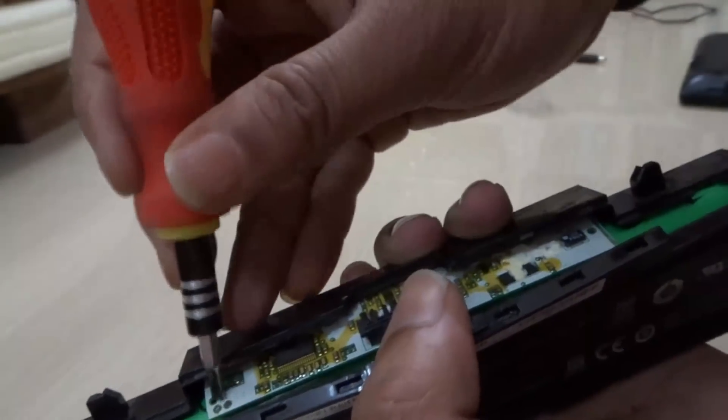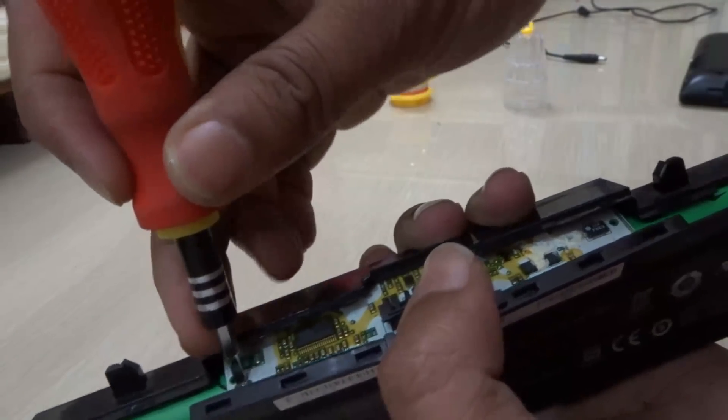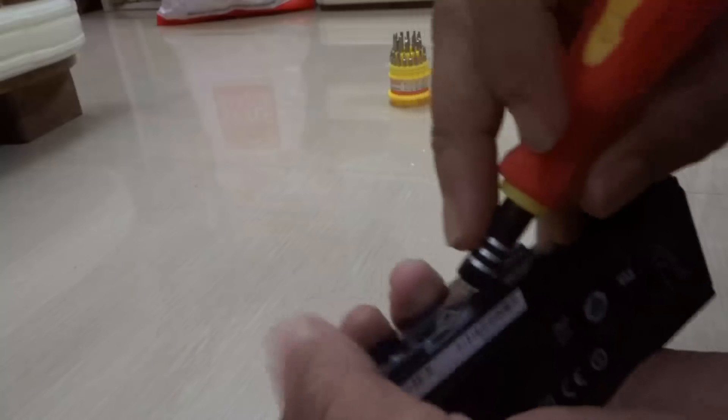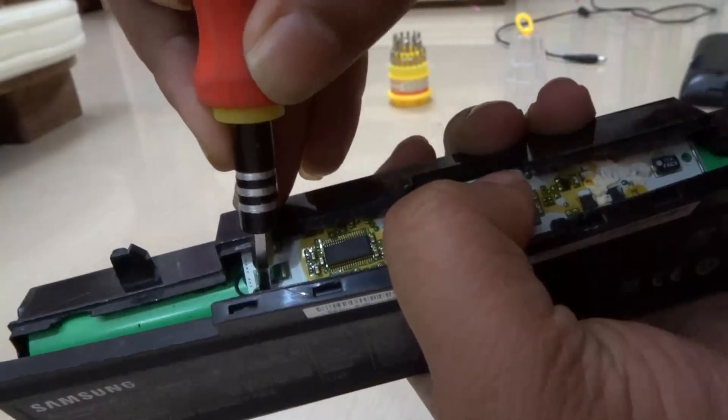I am going to show you with the same battery. See, I am just shorting this thing out. Just short it for some time — like one or two minutes. Keep it shorted out.